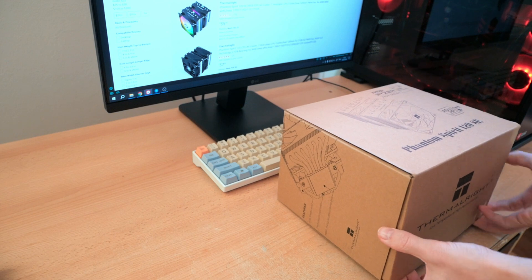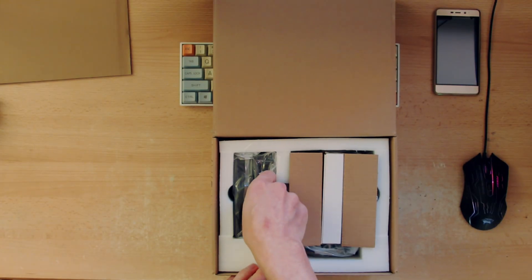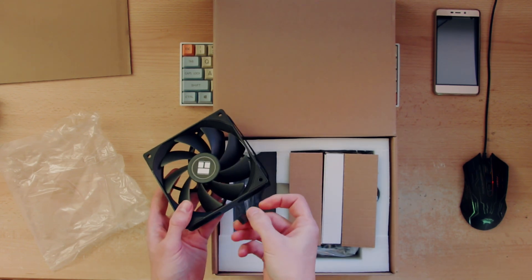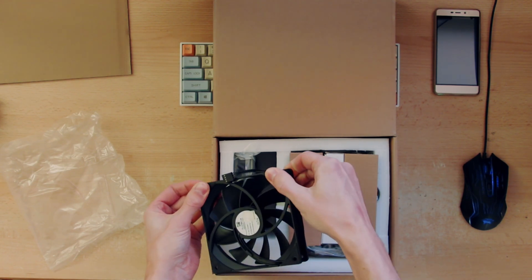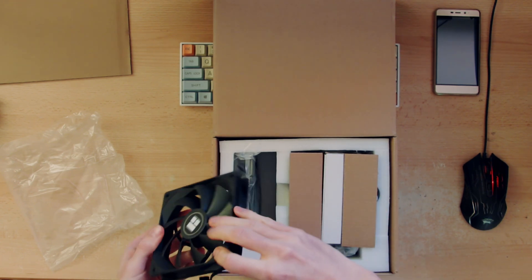Now let's open this up. On the left side we have 2 fans — normal black fans, 4-pin with PWM signal. They have rubber contacts on the sides; you can't take these out, but they should help with vibrations.